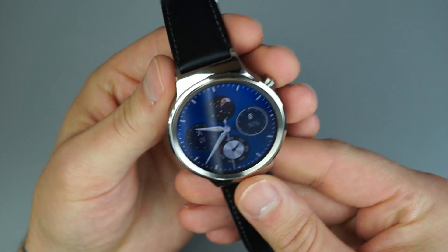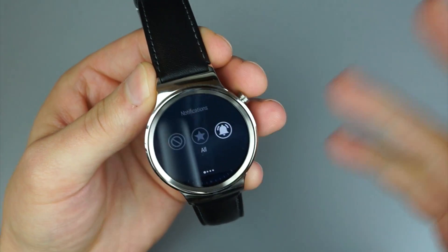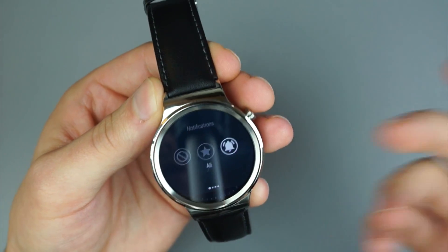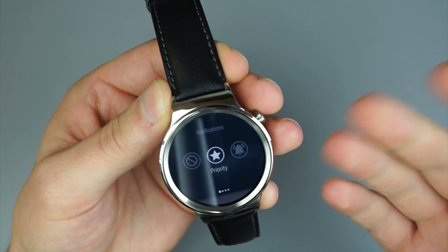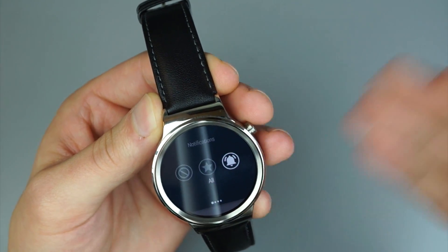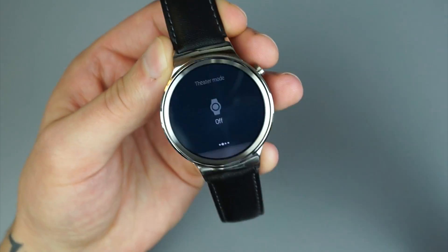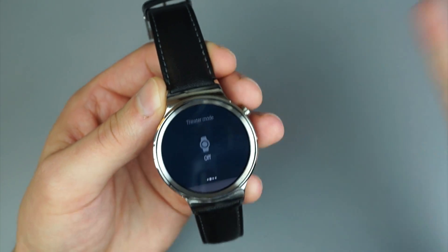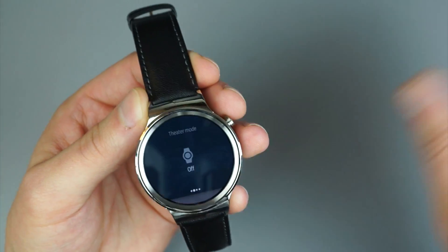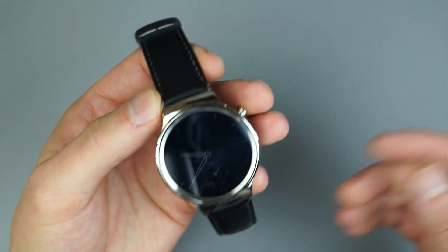When you scroll down from the top, this is where you access your notification toggles. Over here we have do not disturb, the star in the middle is your priority notifications, and on the right, all notifications. Keep swiping and you can get to theater mode. Theater mode is pretty simplistic — when you're in a theater, you can turn it on, your display won't turn on, and you won't get any notifications, so you don't interrupt anyone enjoying a movie.